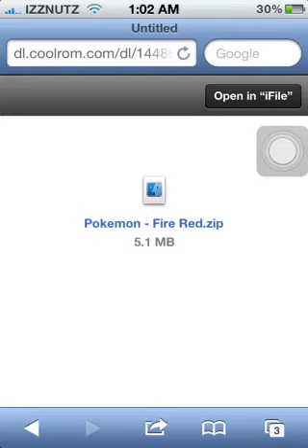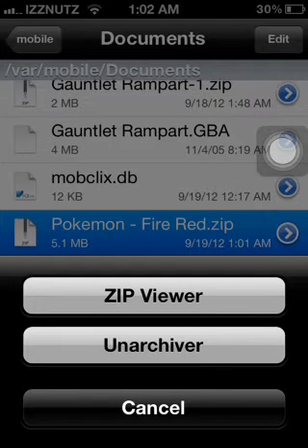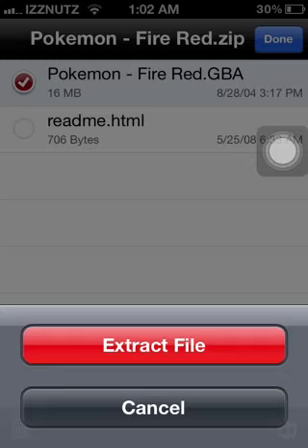It'll come up like this and say 'Open in iFile' at the top right — click on that. This works for all emulators, you just have to pick the right ROM for the right emulator. It'll say ZIP Viewer — click on that and it'll load up. This is iFile. Click on the ROM — it will say GBA on the side — then press the little cube at the bottom right and press Extract File.